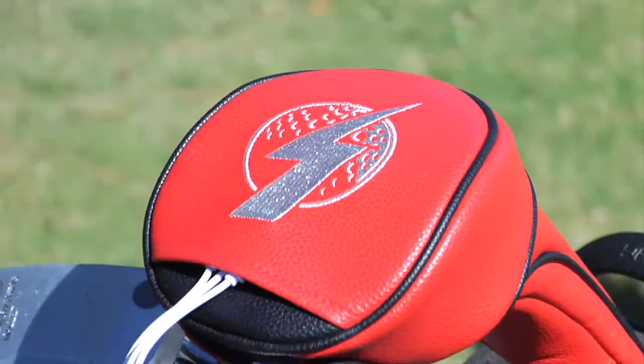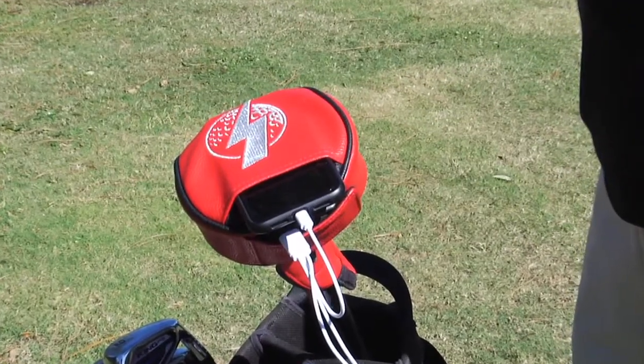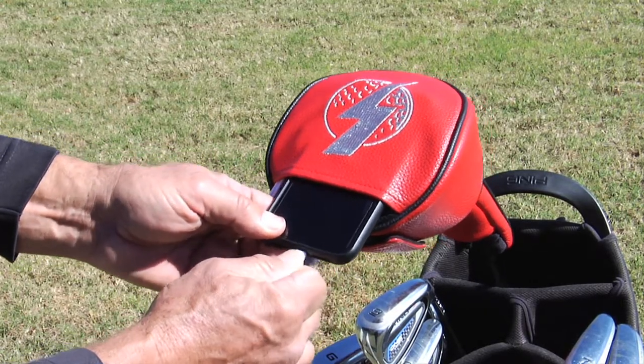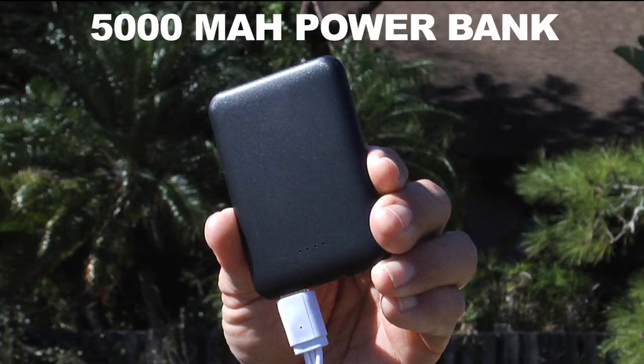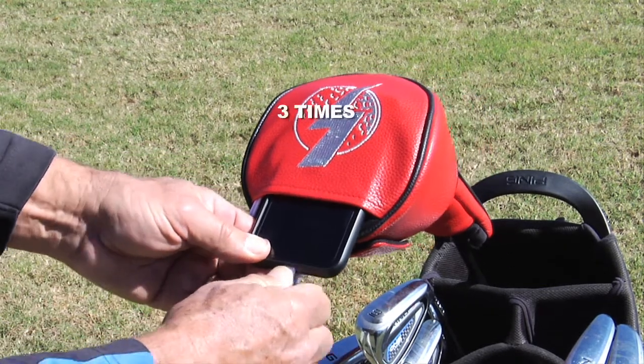To use the Power Performance Cover, simply slide your phone into the cover's kangaroo pouch and connect your phone with the supplied multi-cable. Our robust 5,000 mAh power bank will fully recharge most smartphone devices up to three times.